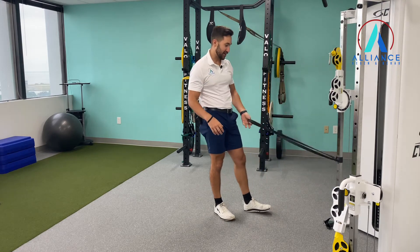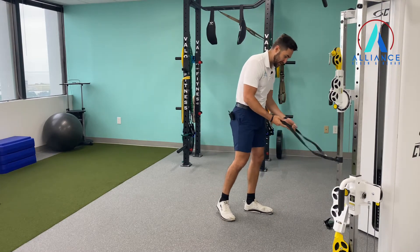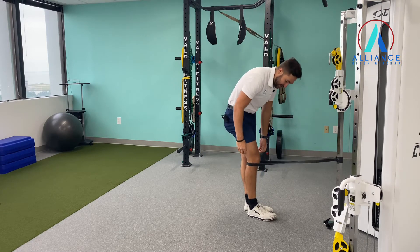What you want to do is get a band — a strong band if you can — and put it right behind your knee.